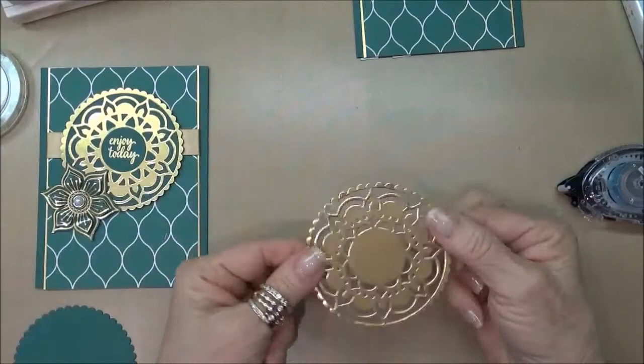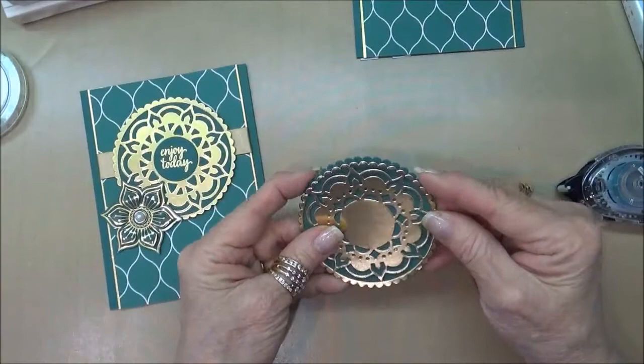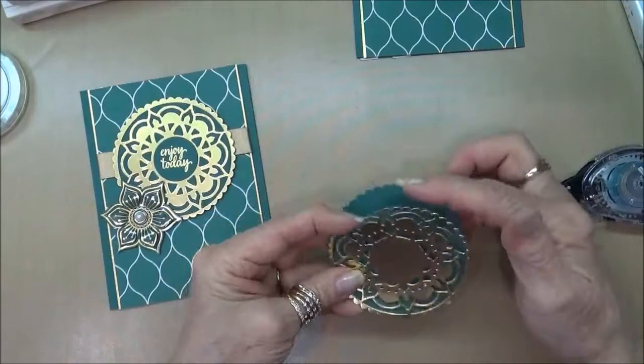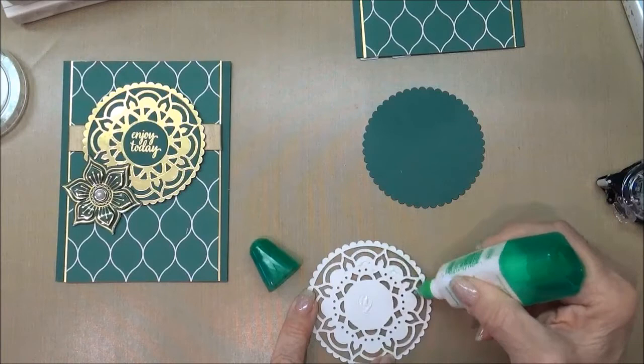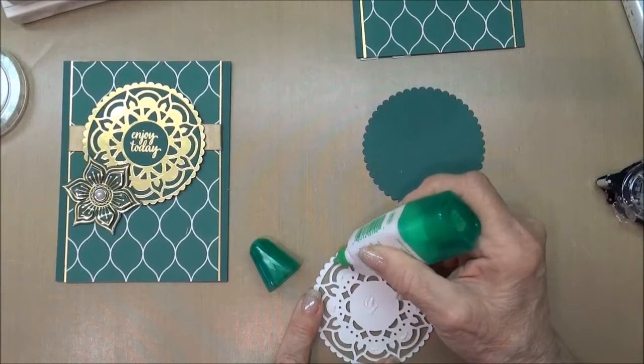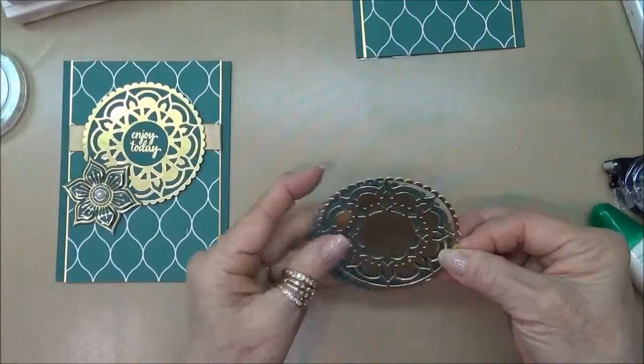I've already run the die through my Big Shot. Because I wanted a backing so you couldn't see the ribbon or the designer series paper through the die, I cut out a piece of Tranquil Tide using just the scallop circle. Now we'll adhere those together using Tombow multi-purpose glue — it just takes a little bit, since this won't have any wear and tear on it.